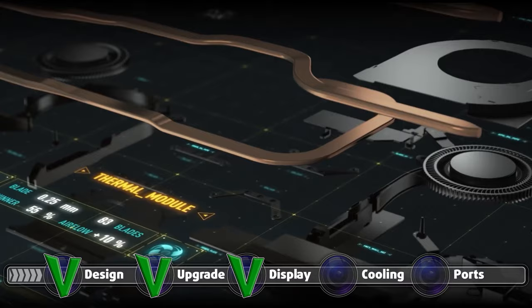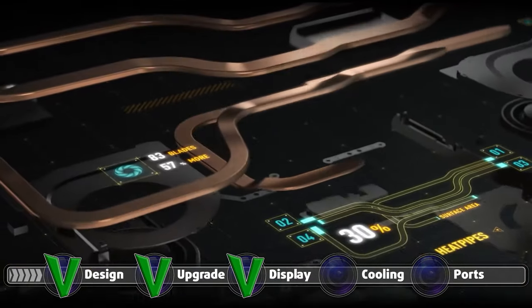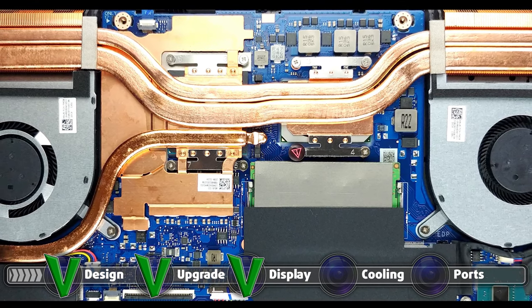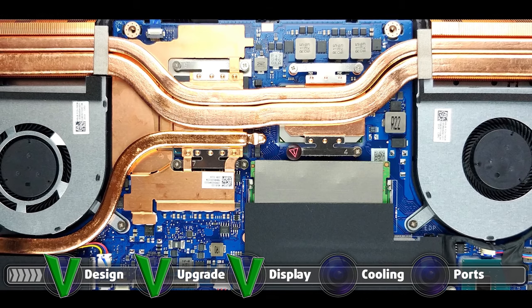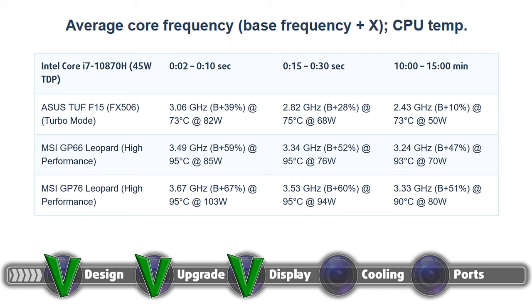The cooling on the device is really well thought out. There are a total of three heat pipes, which would seem like too little, but they are quite beefy and made from copper. Two of them are shared between the CPU and GPU, and the third one is intended for the GPU only. There is also a metal bracket which helps dissipate heat from the video memory modules. Interestingly, while there are three heat pipes, ASUS opted against one of them cooling the VRMs. The cooling does a fantastic job, with our stress test showing that even after 15 minutes of heavy load, the Core i7-10870H remains at a very reasonable 73 degrees Celsius, running at 2.43GHz.